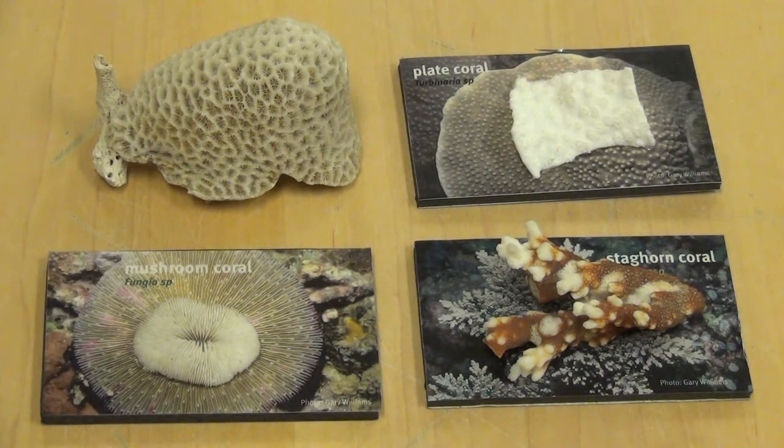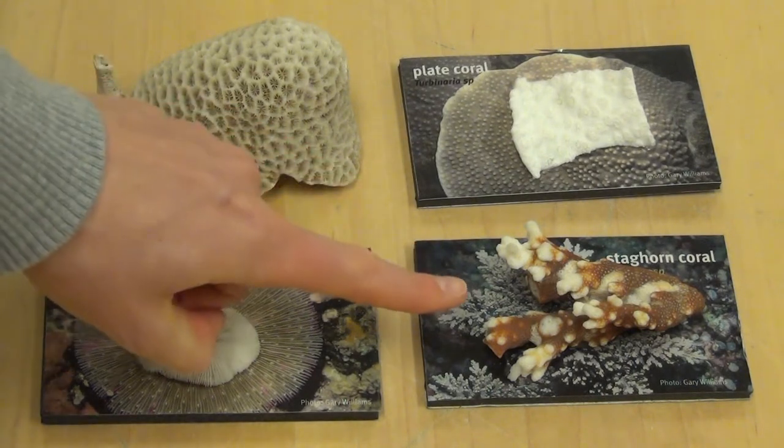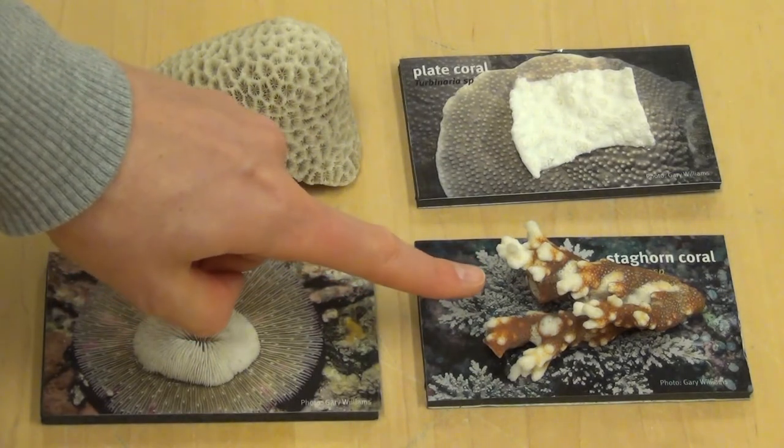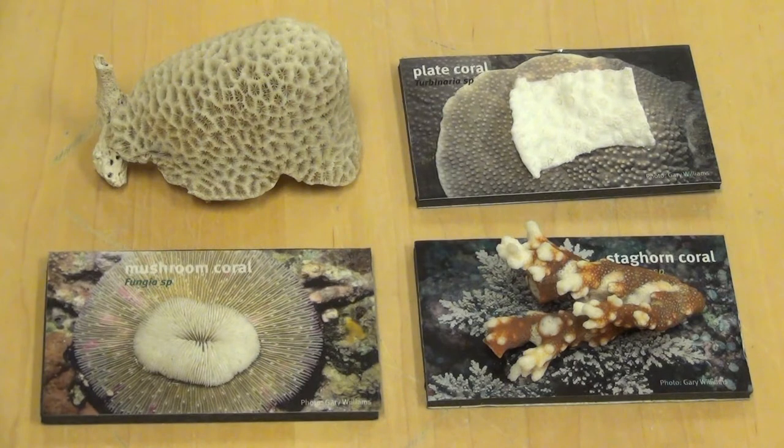Now let's look for one that has branching arms that reminds us of deer antlers or stag antlers. Which one do you think it is? Here it is. This is called staghorn coral. A stag is a type of deer and that kind of reminds us of their antlers.